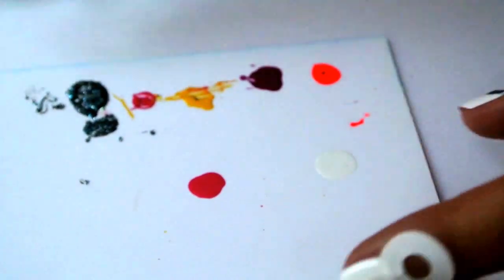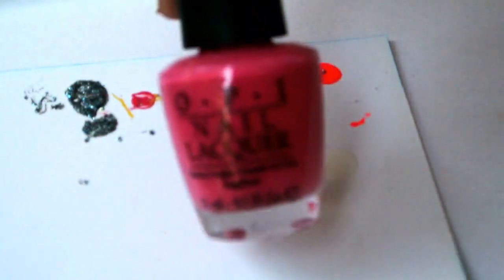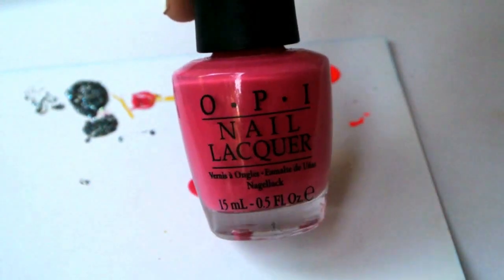You will also need a piece of paper. When you choose a color that is going to be the collar and the buttons, just drop it on the paper.